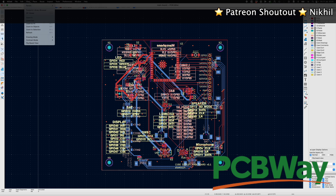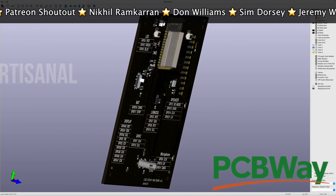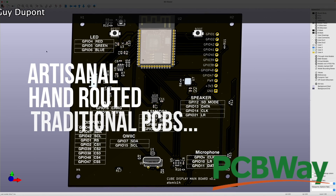Now of course, speaking of PCBs, we should really mention PCBWay. I've got some PCBs on order with them right now — these are handcrafted, non-AI ones, so looking forward to a project with those. And thanks also to all the Patreons who support me.